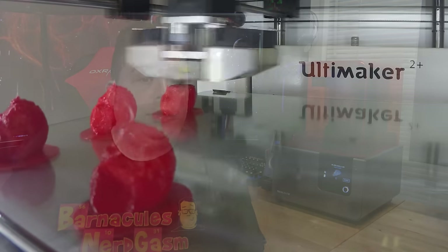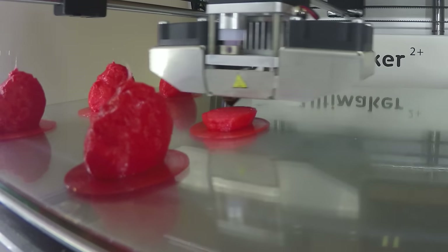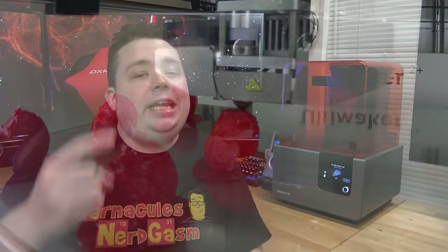The way stereolithography printers work is completely different from conventional FDM-style printers like MakerBots and Ultimakers. Those printers take a plastic filament, melt it, deposit it on a surface, and let it cool and solidify. An SLA 3D printer, by contrast, takes a vat of liquid resin and shines a UV-curing laser at it, which solidifies the surface.